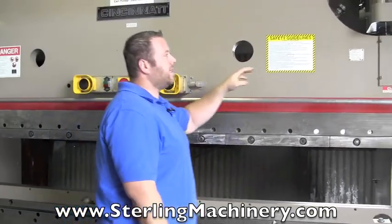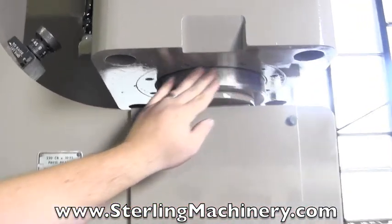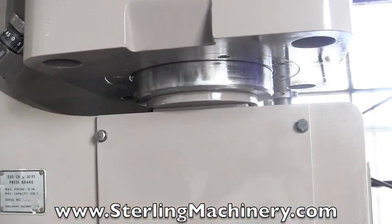Now take a look at these cylinders — we'll show one at a time, just to show you how nice they are. They've been completely re-chromed, re-ground, very accurate.